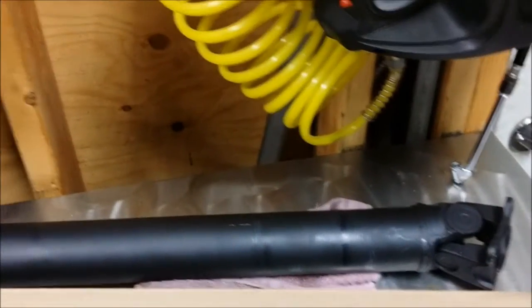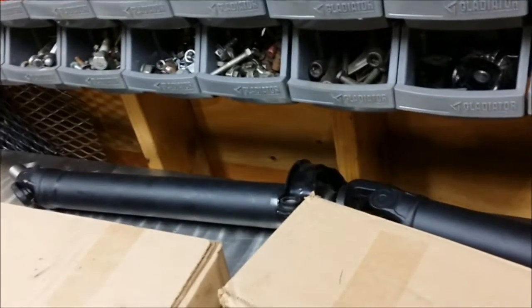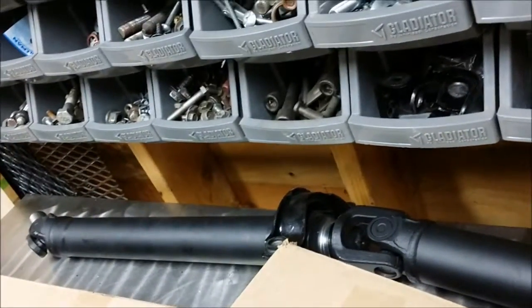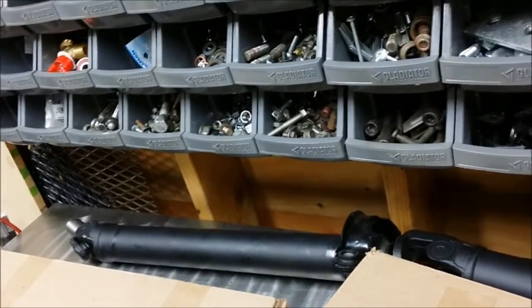I've got a brand new drive shaft here. That drive shaft is a fitment for a 2005 Baja turbo automatic — it's actually an aftermarket Dorman unit. It's got Zerk fittings on all the U-joint parts so you can regrease it. And the thickness of the drive shaft is exactly the same as the STI; the OEM ones are a little bit skinnier. The Legacy board guys say this is a good drive shaft to go with.